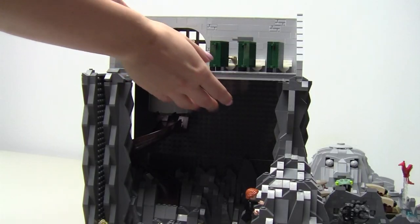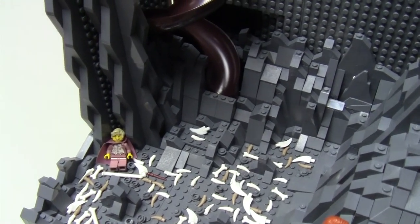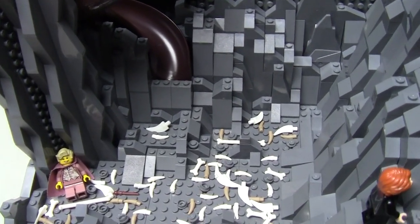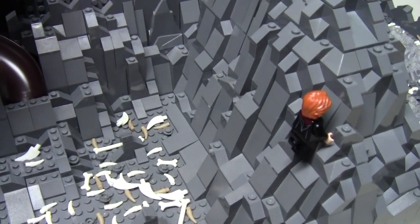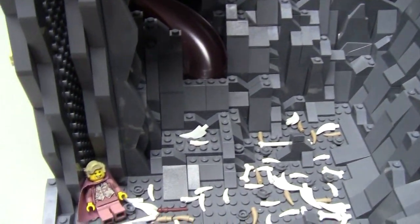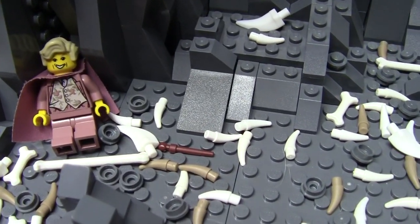I'm going to remove the bathroom roof to let more light in to see the lower layer. The bottom of the chamber is littered with bones and teeth, and there is a lot of rock work which took the most amount of time to build. Lockhart is lying in the corner as his Obliviate charm backfired using Ron's broken wand, which is lying beside him.